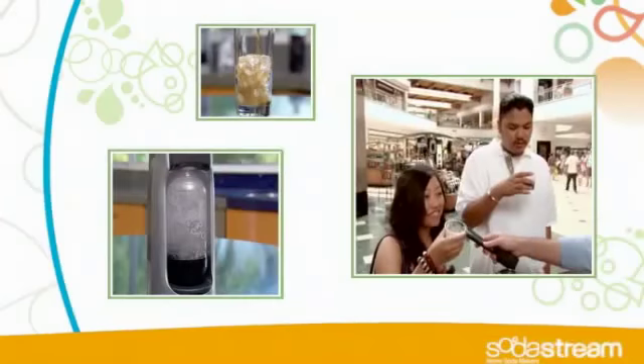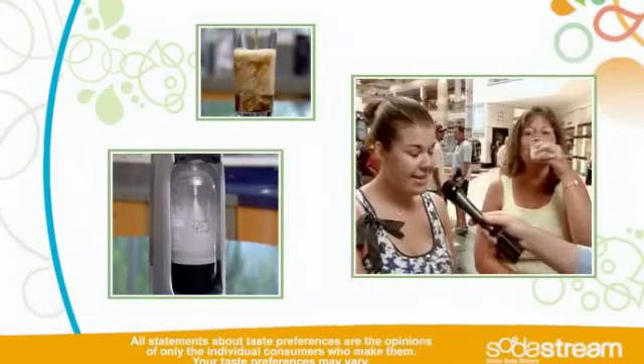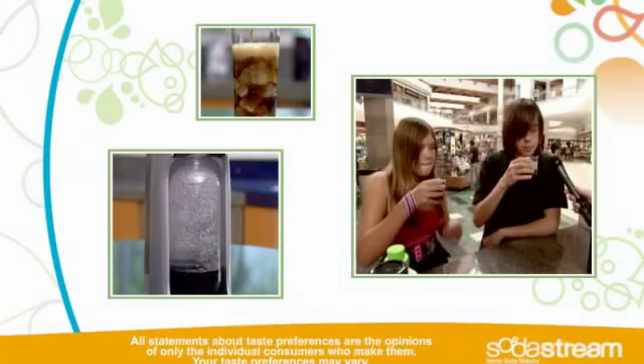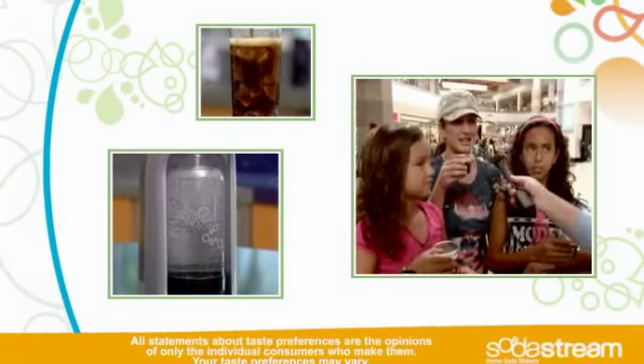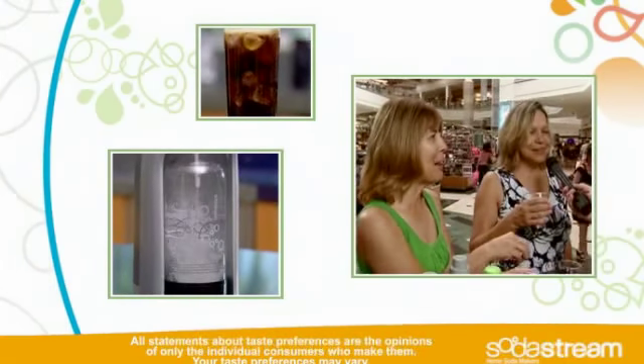It tastes really good. I love it. It tastes just like Pepsi. That tastes like Diet Orange Soda. It does. That's really good. It tastes just like Coke. Yeah, exactly like Coke. It tastes like Dr. Pepper, actually. I like it. That's amazing. That's great. Absolutely amazing.